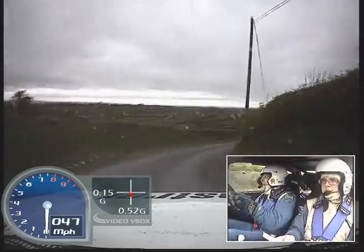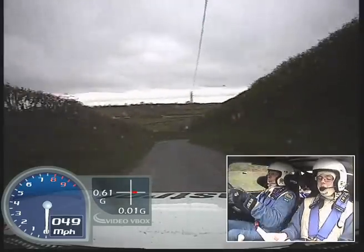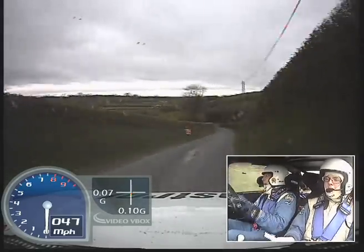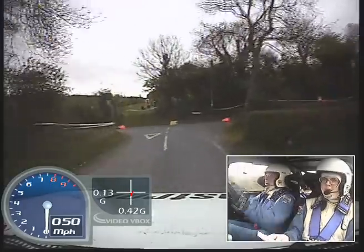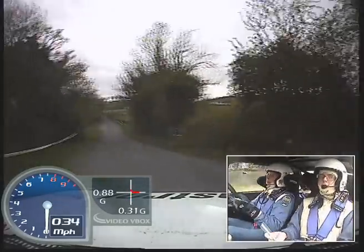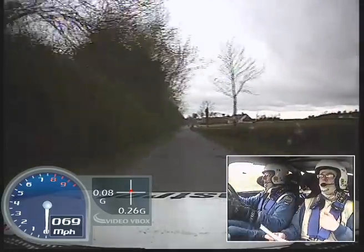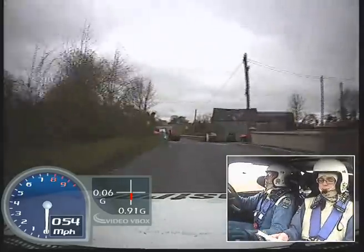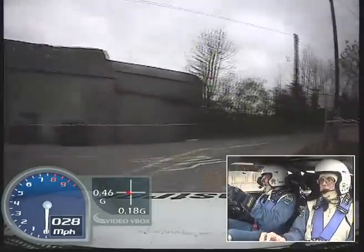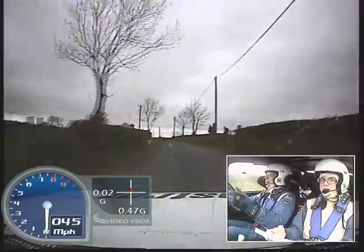And K left, and K right. 130 down mid, and turn square left plus, don't cut. K right, 300, turn square right, turn square right, turn square right, and easy left long over crest, 40, turn square left late.